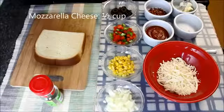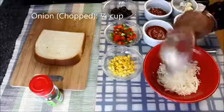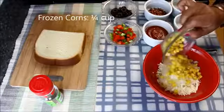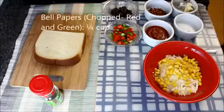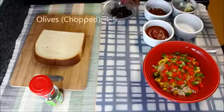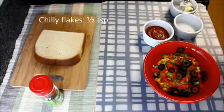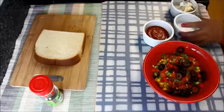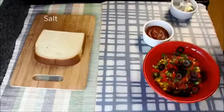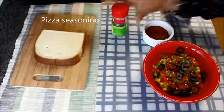Pizza sandwich. Here I have taken half cup of grated mozzarella cheese which is at room temperature. To this I'll add one-fourth cup of chopped onions, one-fourth cup of frozen corns which I microwaved for 30 seconds, one-fourth cup of chopped green and red bell pepper, 4 to 5 chopped olives, and half teaspoon of chilli flakes. You can add more or less chilli flakes according to your taste. Add very little salt as cheese is already salted. I'll also add some pizza seasoning and now I'll mix everything.